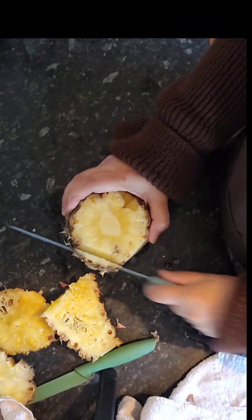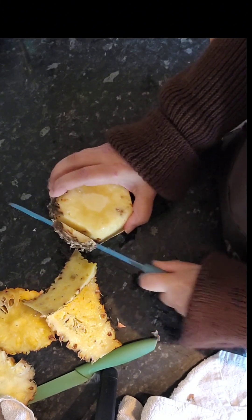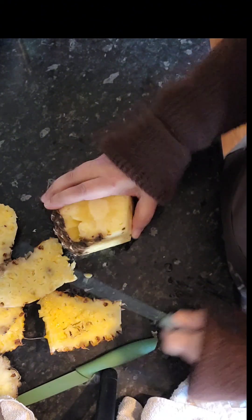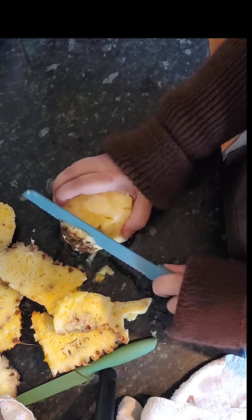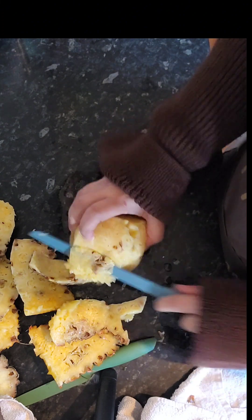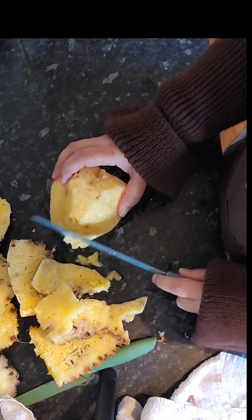Honestly, I was so looking forward to this hack. I brought this pineapple and waited for it to get a bit ripe and did the hack — lie, lie. See, everything you see is not true. Believe me, I tried it. It doesn't work. And it's even got a bit of ripeness there, so cut that out. This is how you cut the pineapple, bismillah.